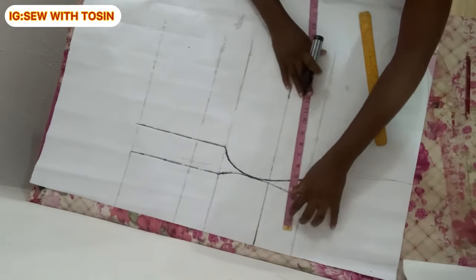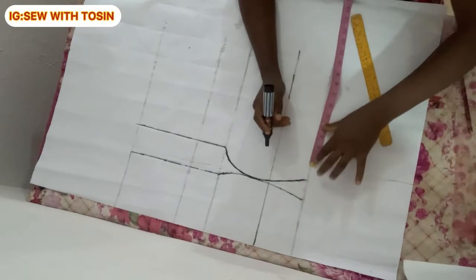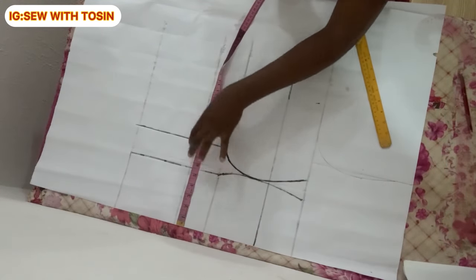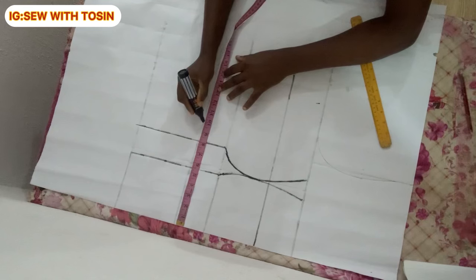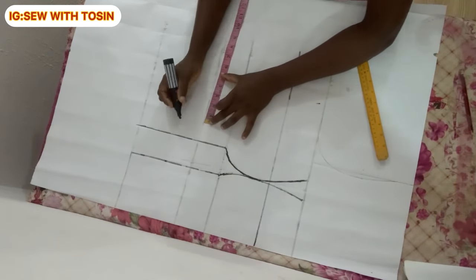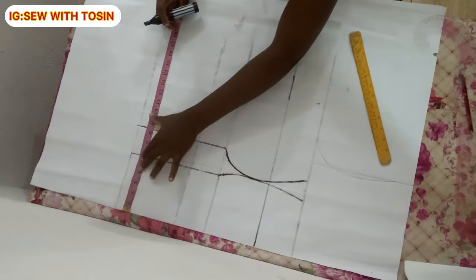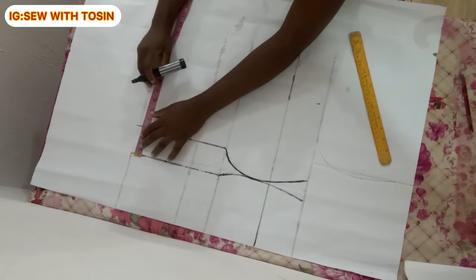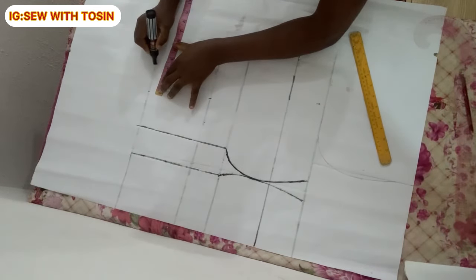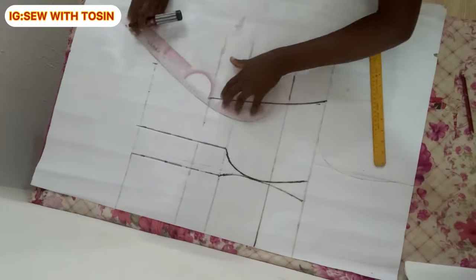Now I'm transferring body measurements. On the chest point line, divide the person's bust by four and mark it, then add the two-inch allowance from the one-inch marks on each side. On the waistline, divide the waist by four, mark that, then add back the two-and-a-half-inch and half-inch allowances. On the full length line, divide the hip by four and mark that. Note: I am not adding any sewing allowance to the pattern paper at this point — I'll do that when transferring to fabric.